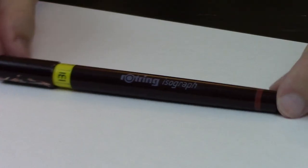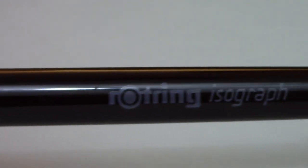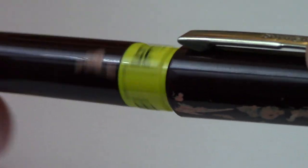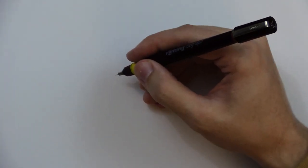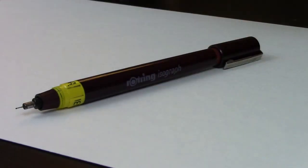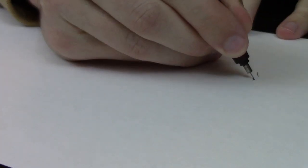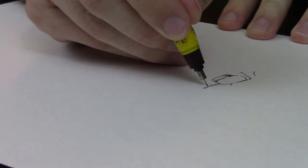Here today we have the Rotring Isograph Pen in .35 caliber — a capable and technical pen suitable for all walks of life and many different artistic applications. Although a little on the pricey side of things, it is a good investment, for if you treat it well, it's sure to last years and years and years.